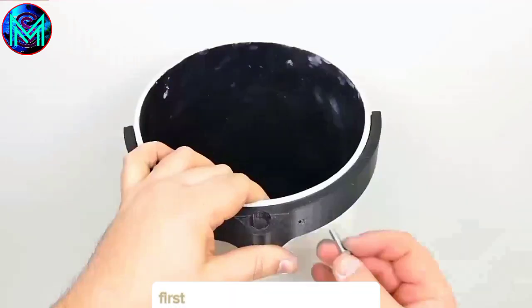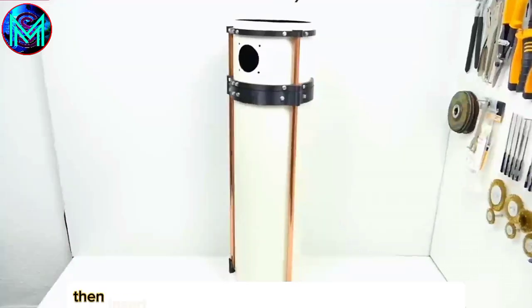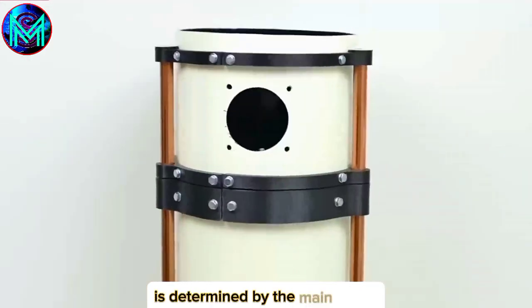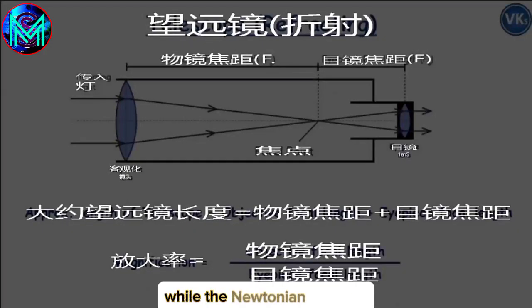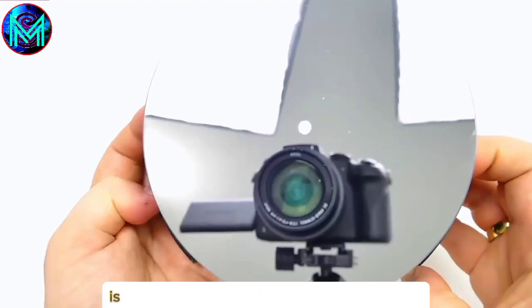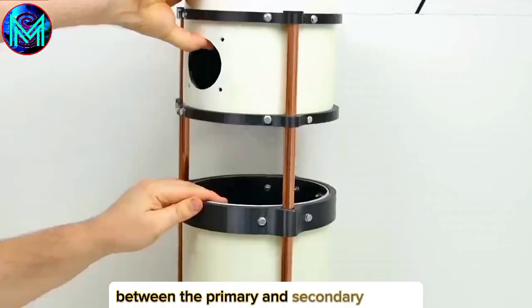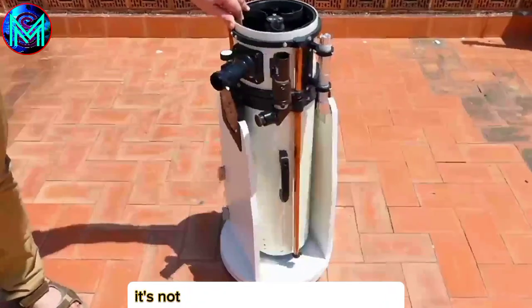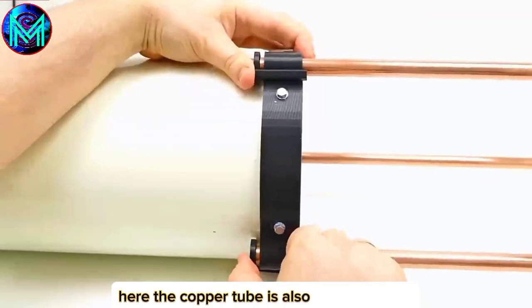Next, install the bracket on the tube. First, fix the printed part in place, then insert the copper tubes and connect them together. The telescopic length of the tube is determined by the primary mirror — the focal length of our primary mirror is 1,285mm, which means the distance between the primary and secondary mirrors should exactly reach this value, while the Newtonian reflector only needs to be half of that. Let's take a look at its appearance outdoors — it's not inferior to a purchased one at all. After extending, it can be locked. The copper tube is also sturdy enough.